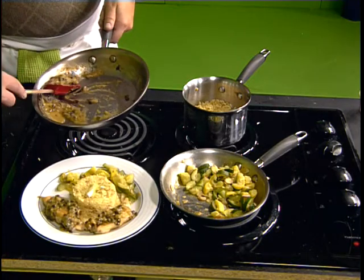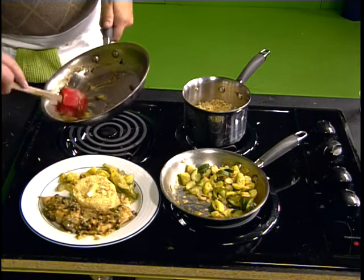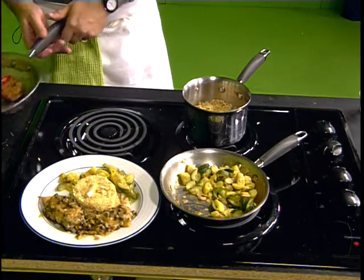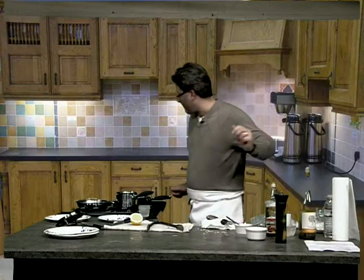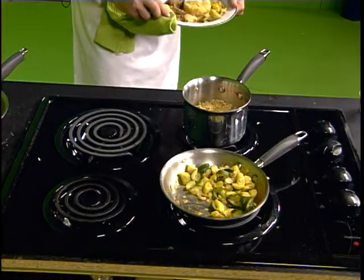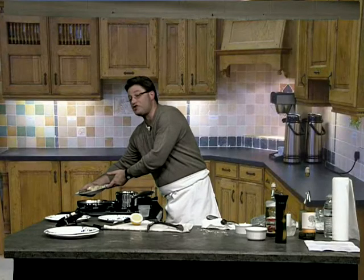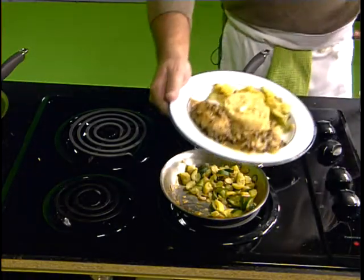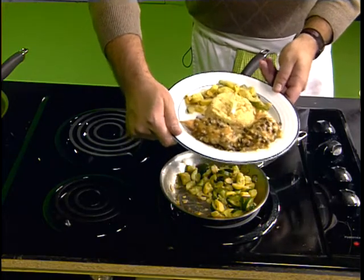If you find it's too thick, you can add a little bit of water or a little bit more wine. Let's clean up the side of the plate. Look at this — that is a classic chicken piccata. That is awesome. You're going to love this.